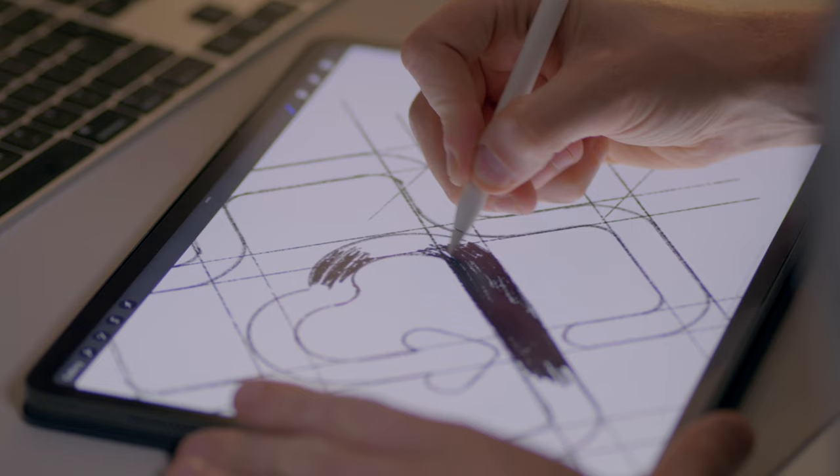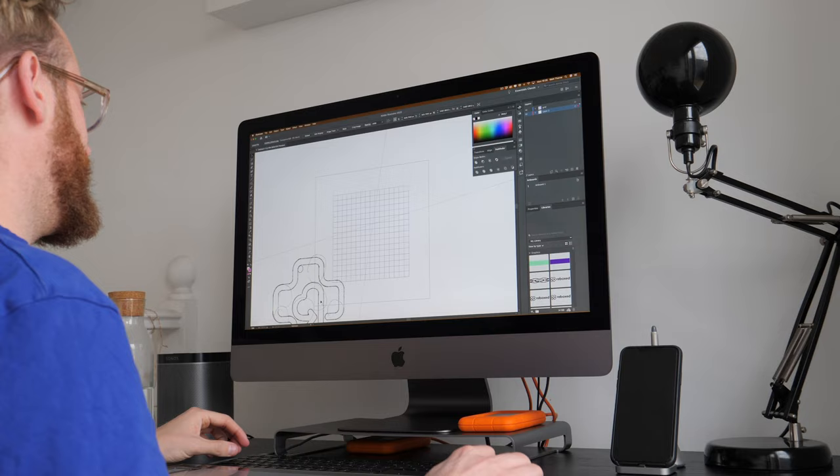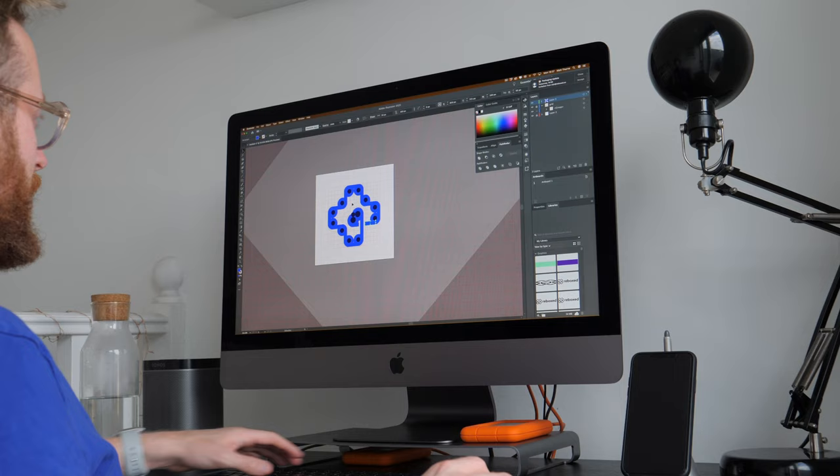After spending a few hours sketching, I think I've got a solid concept together. The idea of a box netting a love heart and an arrow for circularity together — those things are going to make a really striking icon. I think we can jump into Illustrator, build the icon, and then work the font around it.